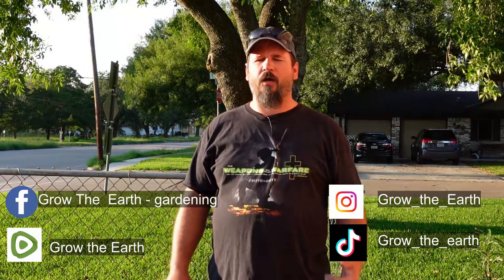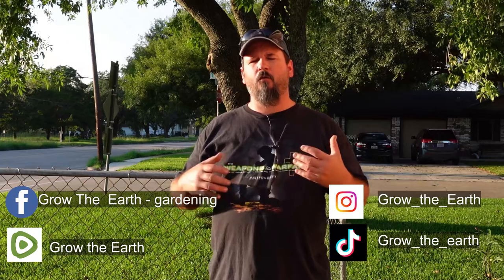All right guys, welcome back to another episode here on Grow the Earth. I'm Tommy and today we're out here in the garden of course.